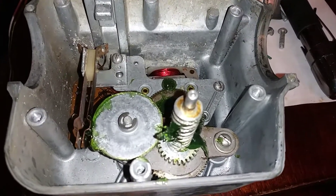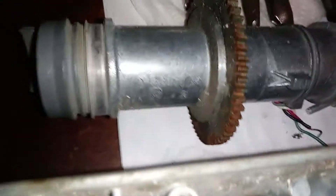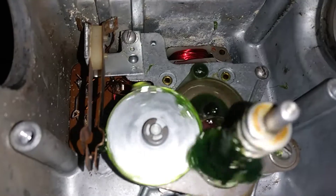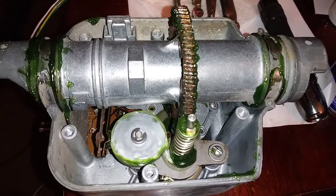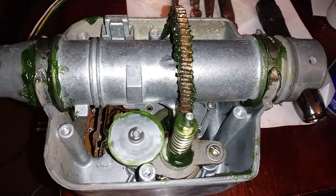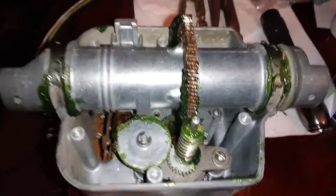A little further along in the assembly — right here is that cam I was talking about, and this is the worm gear that drives the main antenna shaft. You can see the cam go into action as I crank this. There she is in full rotation — see how the worm gear runs the main antenna rotator. The little cam hits the reed switch. Pretty cool.